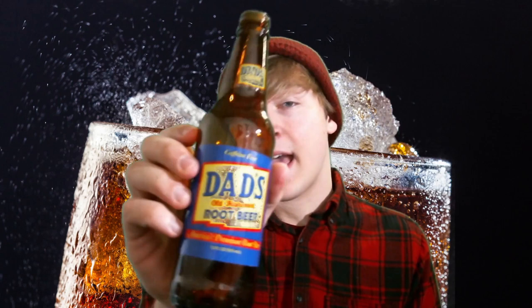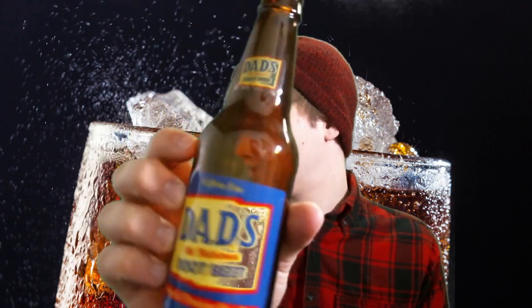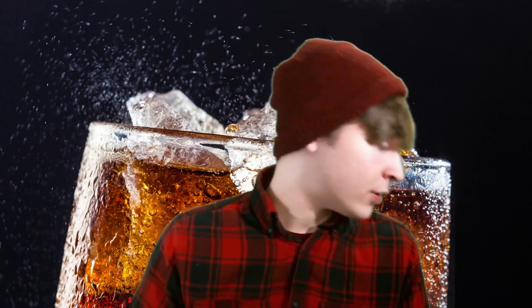Next up, we have Dad's Old Fashioned Root Beer. This is also Orca Beverage — interesting, so Brownie and Dad's are both Orca Beverage. This one wasn't bad; I don't remember it being very good either. It was just nice root beer. I also got this one at a Cracker Barrel, possibly another Disney Cracker Barrel. Also, my hair is getting very, very long.